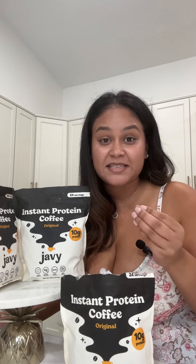Their coffee concentrate is amazing. I've used it for iced coffee, for hot coffee, and I've also baked with it. The fact that they're putting protein in their coffee is a game changer, because when you add protein to your coffee it sustains the energy. You don't get that crash — that's my personal experience with protein in the coffee.